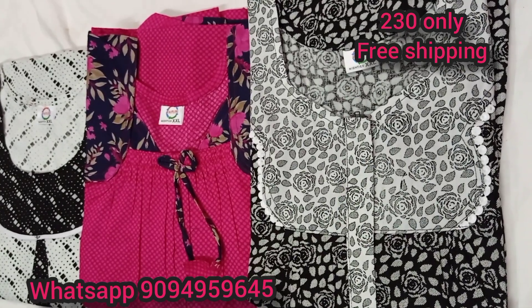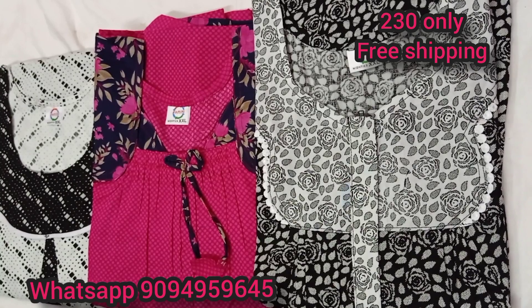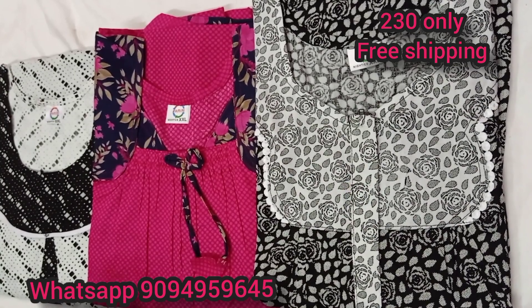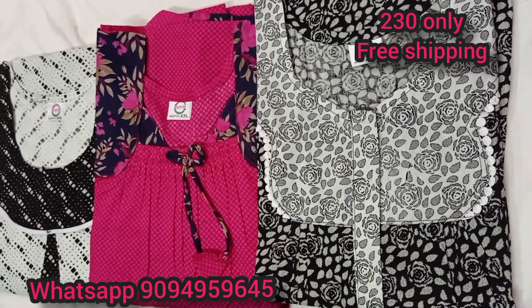Hi viewers, my channel is Double XL Branded 90 Collections. We will see all variety suits — coat model, elastic model, zip type. We will see all these videos. This is our first time. Please do subscribe to our daily videos.